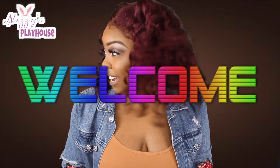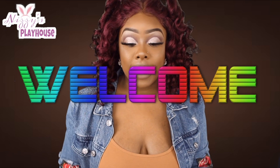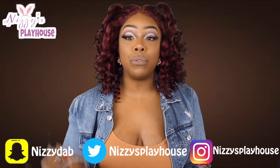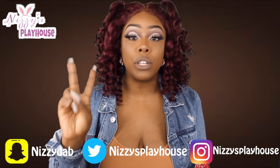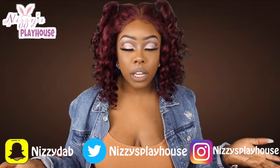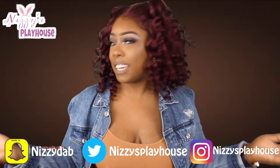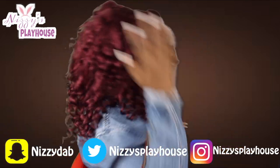Hey guys, thanks for tuning in to Nizzy's Playhouse. I got some news for y'all today. This hair right here came already colored — it came already pre-dyed. I made this into a wig and I only used two bundles, only two, because the hair is so thick. They are kind of spaced out a little bit more but like it don't look like it, sis.